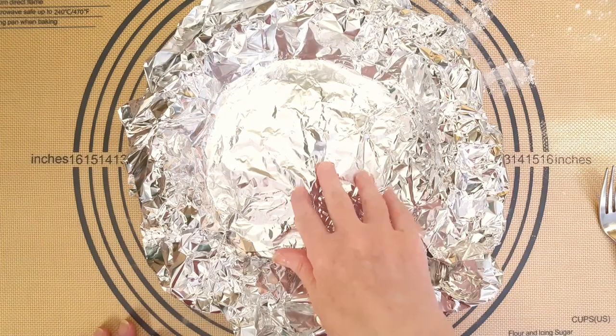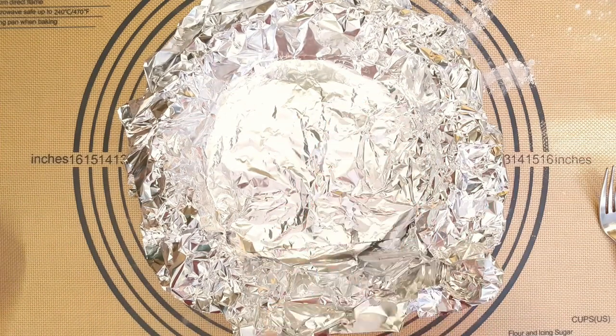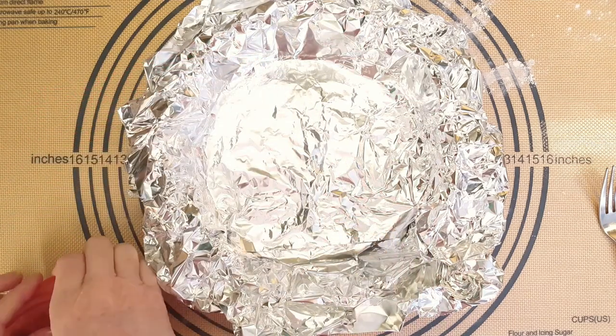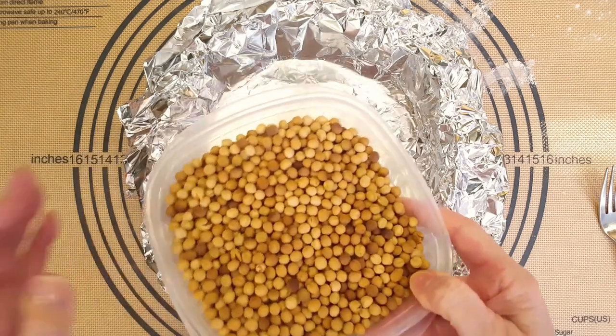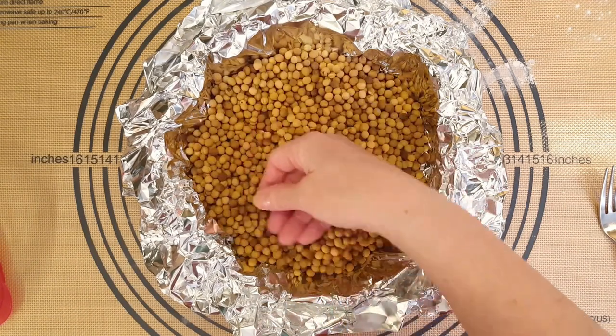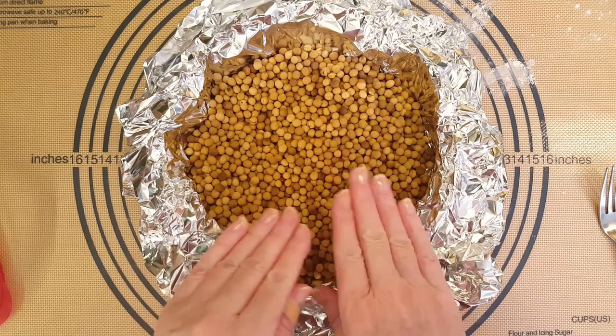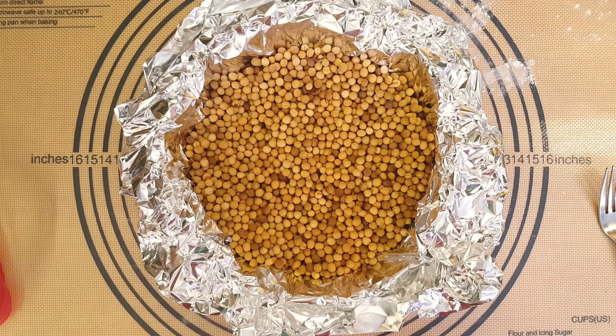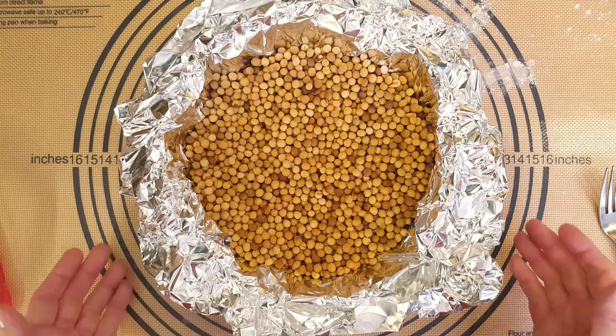Now we have to weigh down the dough so it doesn't puff up. I have something called pie weights — and this is nothing fancy, my friends. These are dried peas. I've had these dried peas for probably 12 years now. Don't throw them out after, because you can reuse them over and over for your pie weights. That's going to go into a preheated oven. I've preheated my oven to 425°F — that's 220°C or gas mark 7 — and this is going to go in for 15 minutes.